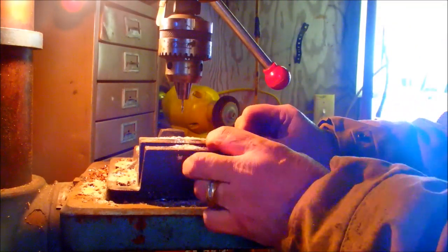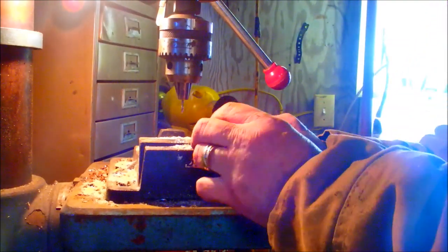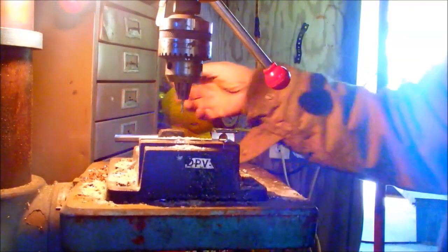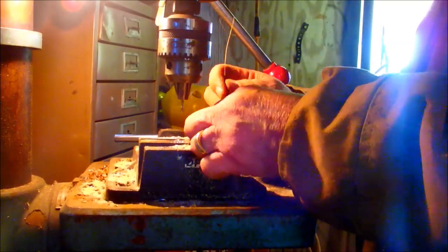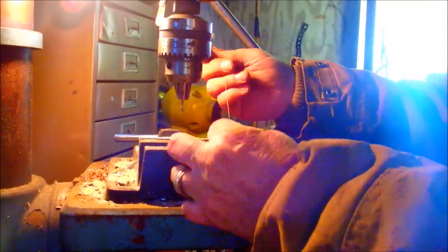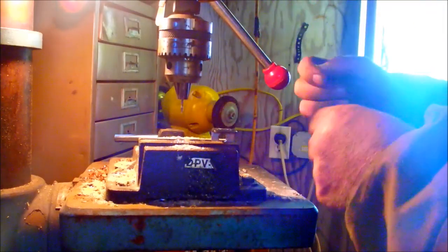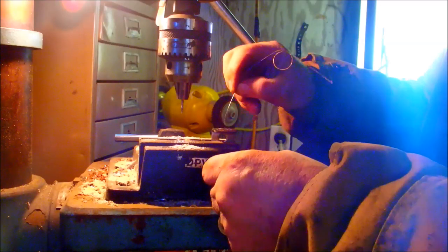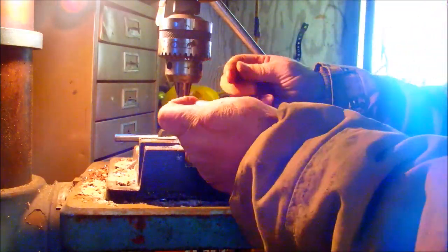The next thing I'm going to do is get a banjo string, a big one, and drag it through that thing to take the rough edges off and deburr it a little bit with a big banjo string. I think I can do that right here — it's better than any place else. What I do with this string is just pull it in the hole and do some of this, just trying to take the rough edges off so that it won't cut the string when you wrap it up on one.